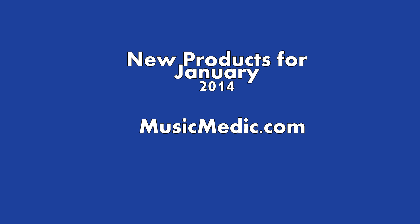We're going to take some time today to highlight some of our new products that we are really excited about here at Music Medic. All of these products are available through our website musicmedic.com and you can call 910-667-0270 or email questions at musicmedic.com.